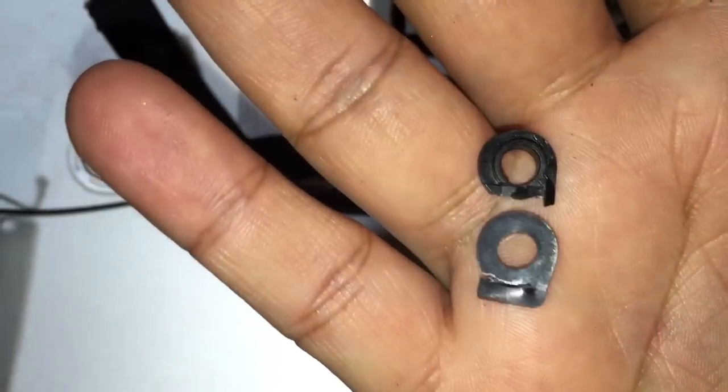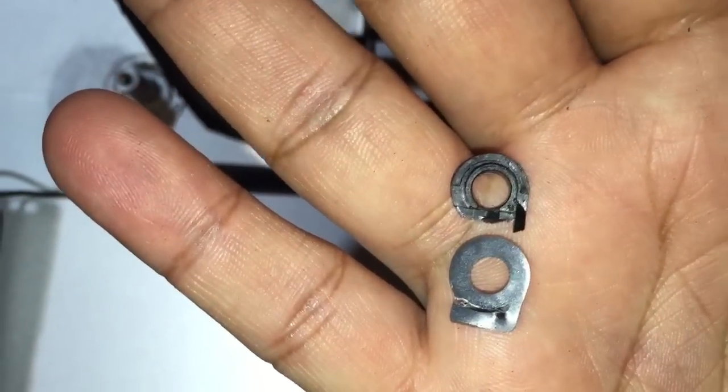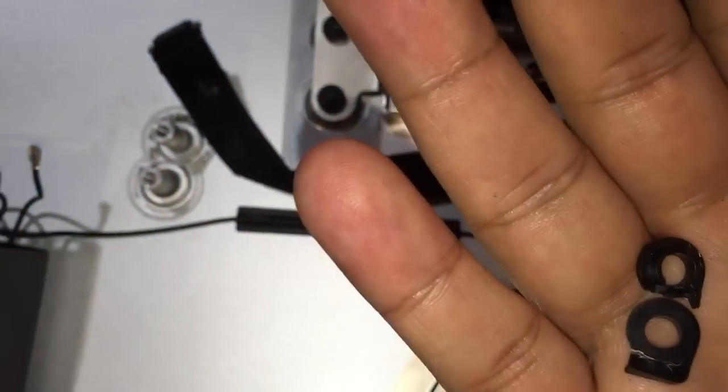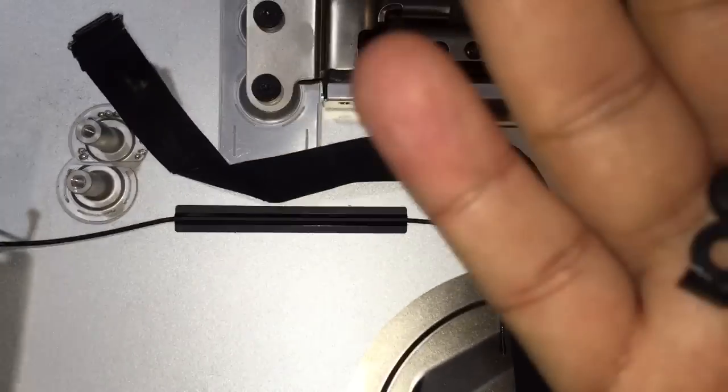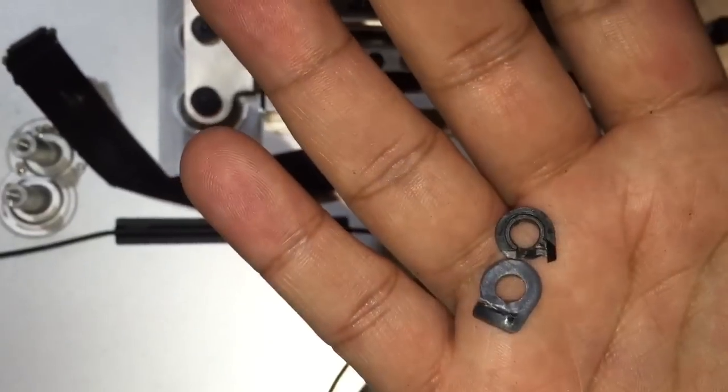The bottom one is already a little white — that one hasn't failed yet but it's about to. This Mac is from 2012 and I use it almost every day, so with the heat and stress that plastic is under, it's gonna snap. When that snaps, your iMac won't stand anymore, which means you're going to go buy a new one or prop it up somehow.